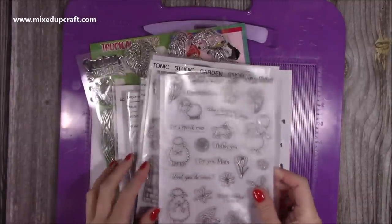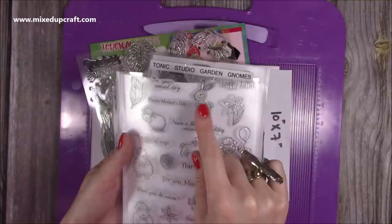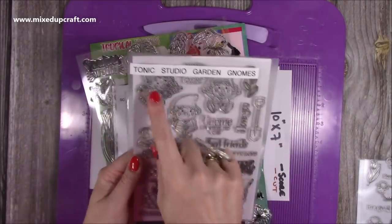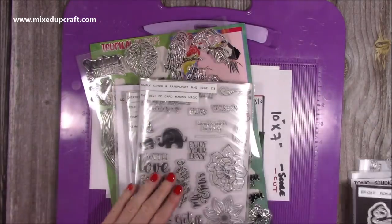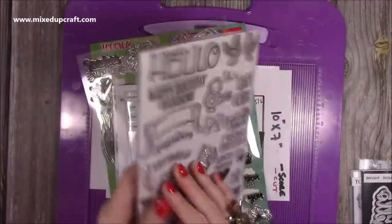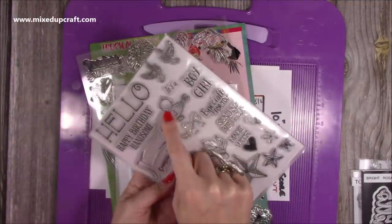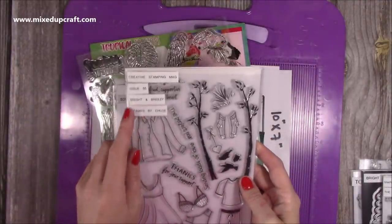The supplies I used for that card: I had this stamp set — here's the bunny I used because we did say about using a bunny poking up from the grass. This one was from a Card Making and Papercraft magazine. I used the flowers from the Tonic Studio Garden Gnomes set. Then I used the 'Hello' from Bright Rosa — that was the Friends Words set. I've just pulled out bits and pieces from old stamp sets, including Simply Cards and Paper Craft issue 178, where I had the bird.